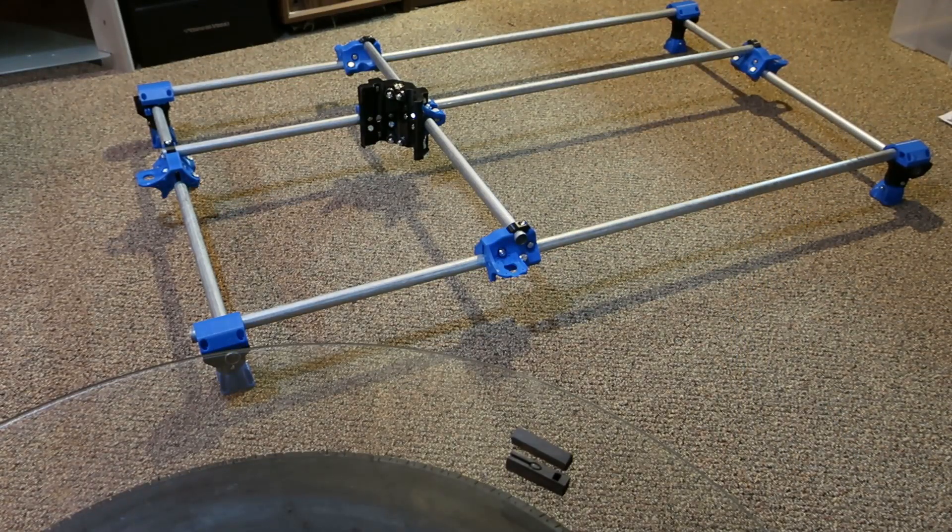Once we get more parts, we'll put more of this together and square it up. Guess it's about time to build a table.